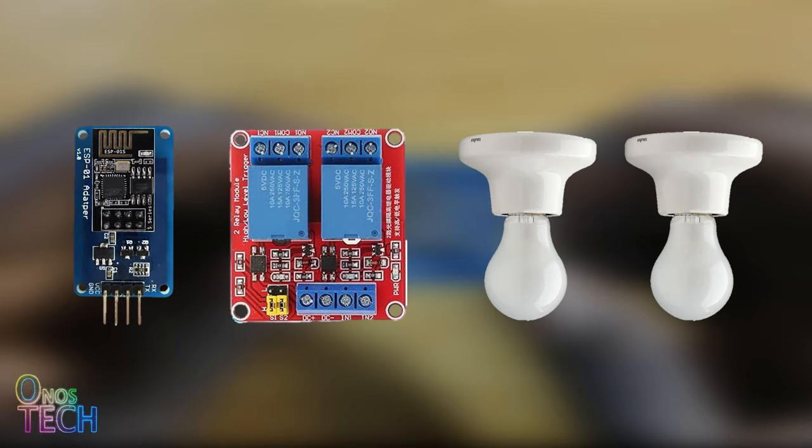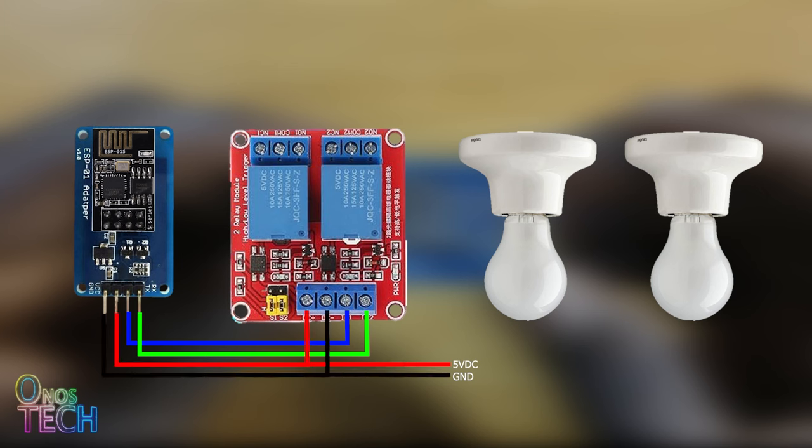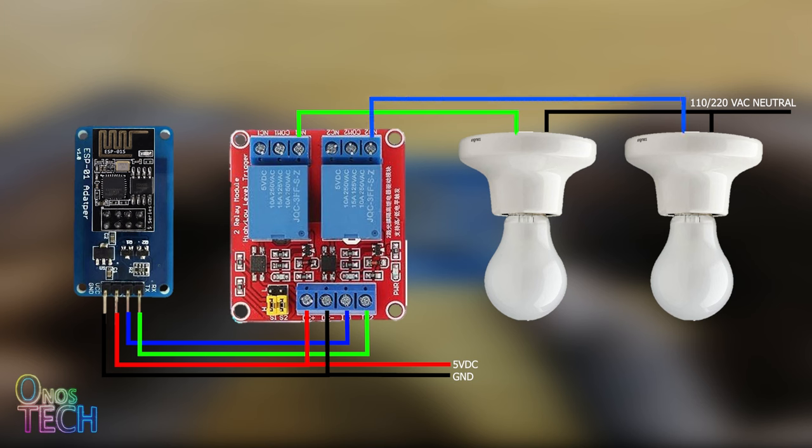Here is how they come together. The TX and RX pins on the ESP01 adapter module go to the IN1 and IN2 terminals of the relay module. A 5V DC power supply goes to the VCC and GND of both modules. Two lamps are connected to a 110 or 220V AC power supply neutral line and to the respective NO1 and NO2 terminals of the relay module. The COM1 and COM2 terminals are then connected to the AC power supply live.